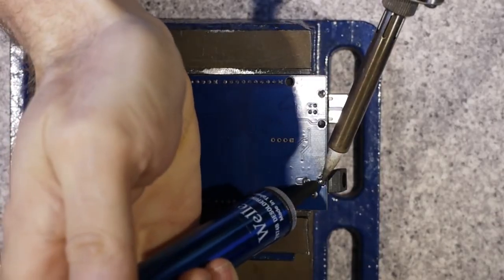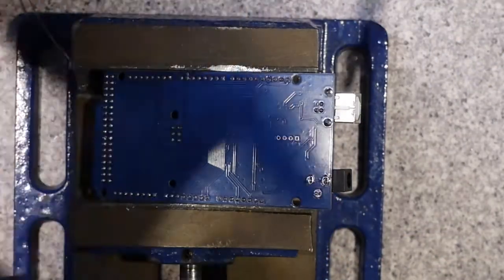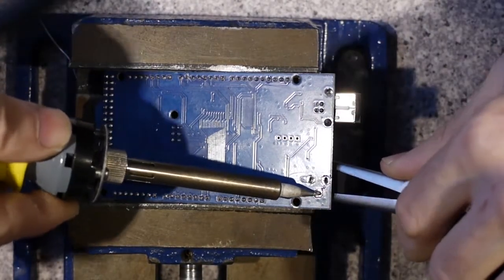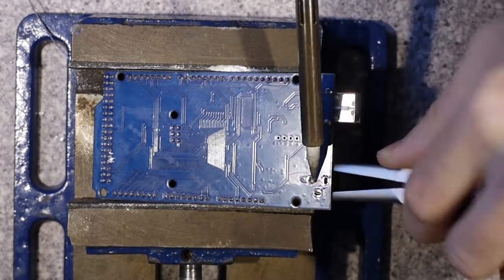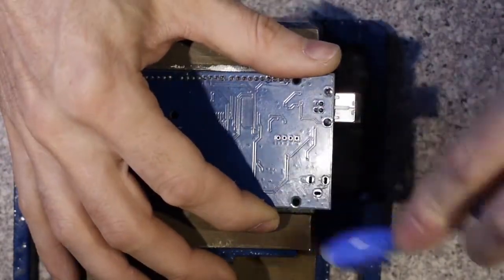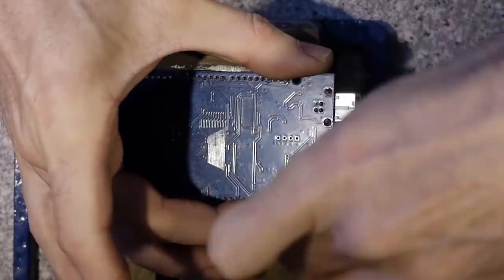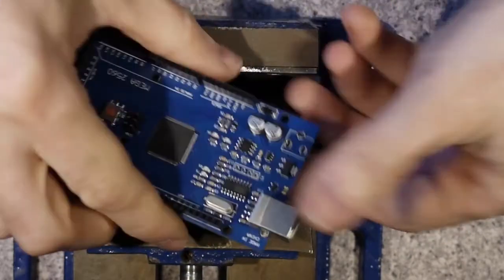Moving on to the Arduino itself — there are really no major modifications needed. I am here removing the DC power jack, not for any other reason than that it gets in the way of how I intend to mount it. Solder pump, heat the thing up, pull it out, clean up the old pads, and there we go. It's going to fit much better like that for me.